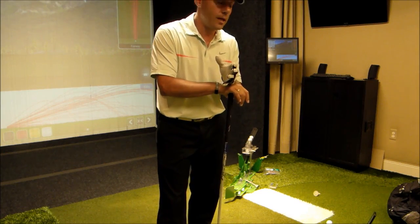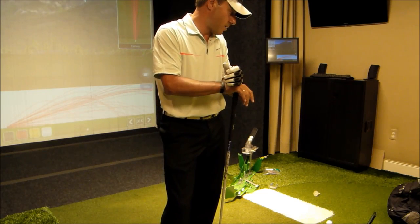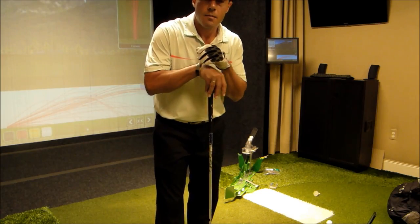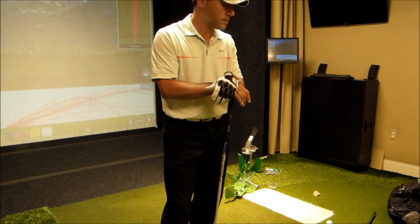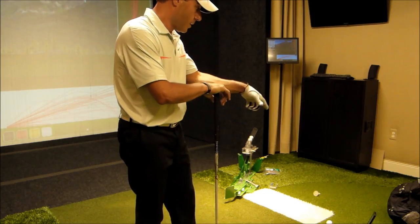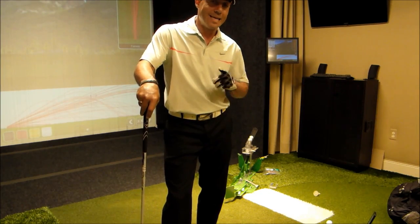I probably gained honestly 6-7, maybe 8 miles an hour practicing this thing in just 10 minutes. And that's on my mother's life — a massive, massive improvement in my athleticism and speed. I already feel energized from it. I hit numbers I haven't hit in years. So this thing is really, really exciting.